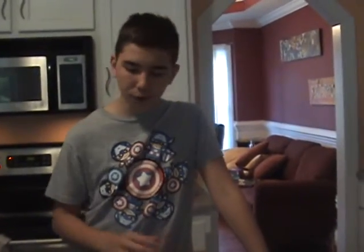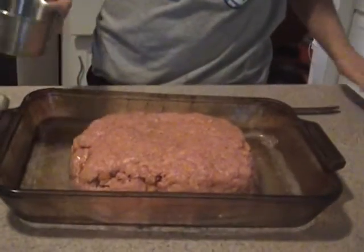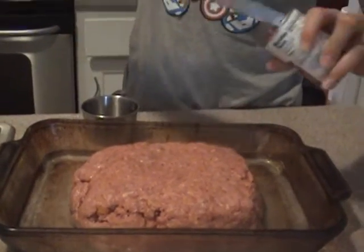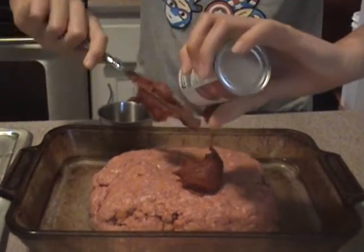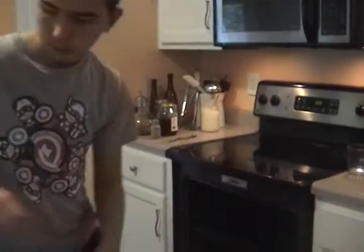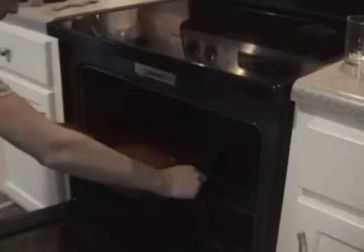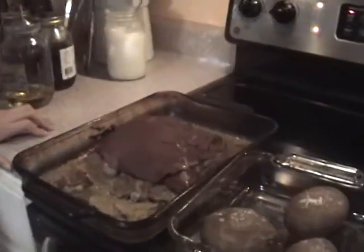Now we're going to add our water and spread our tomato paste. Time for the oven — we're going to cook it for an hour and a half. We're also going to add some baked potatoes.